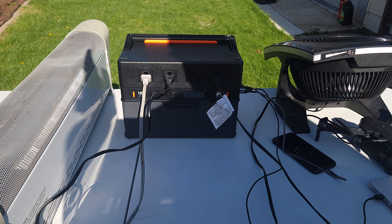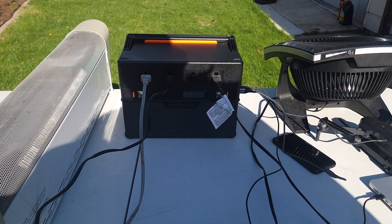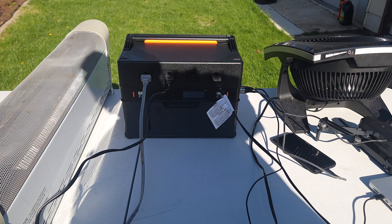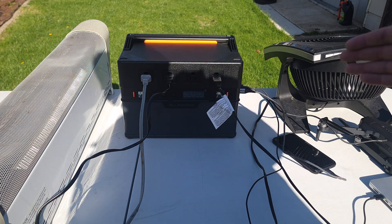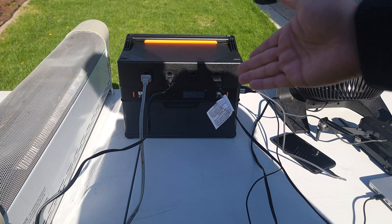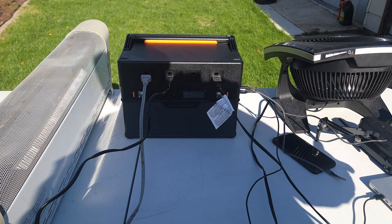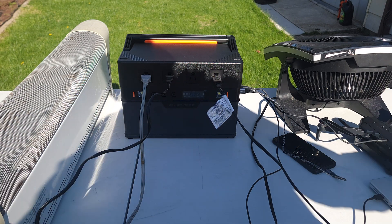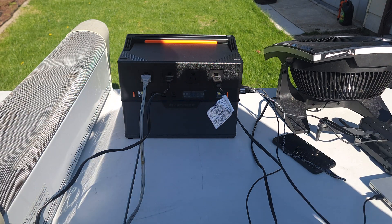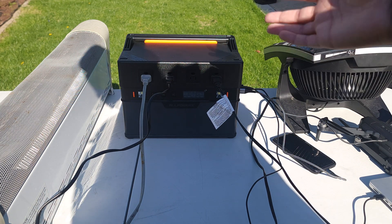Right now I have the space heater going at full blast, Bluetooth radio charging, a fan running, laptop charging, phone charging, and drone charging — and this is all only pulling 1282 watts total. Very impressive that this power station can handle all of this with no problem, which is very convenient if you're outdoors and need extra power to get through the day.